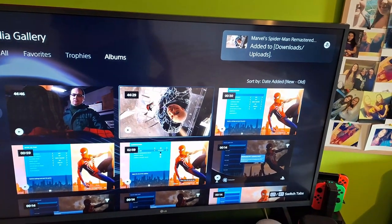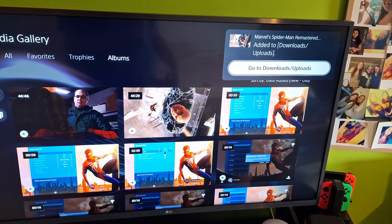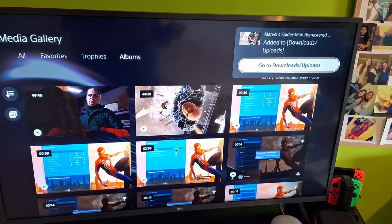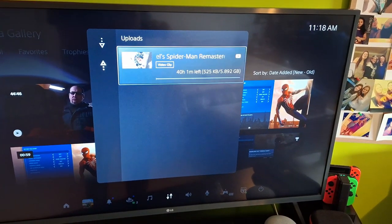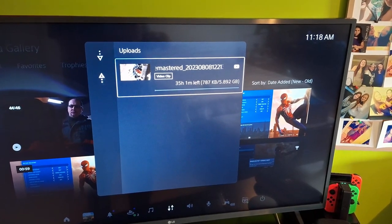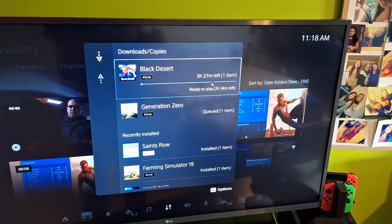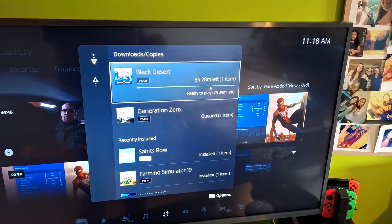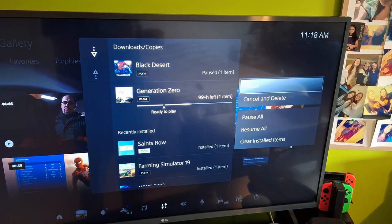And as you can see in the top right corner, it says it's added to the uploads and downloads. So if you hit the PlayStation button on the controller, you can go straight to Downloads here. And you can see as of right now it says about 40 hours to upload the 45-minute clip. But you can also check what you're downloading — right now I have two games queued.